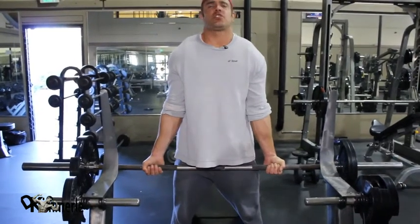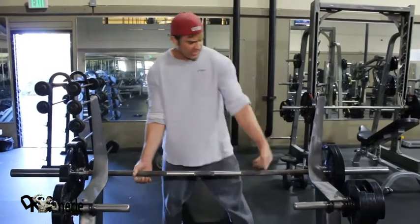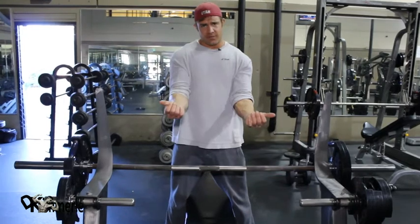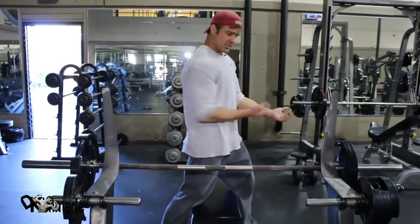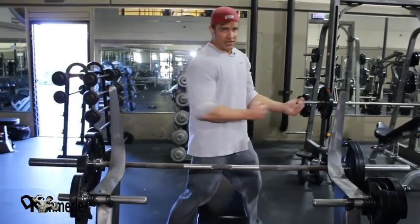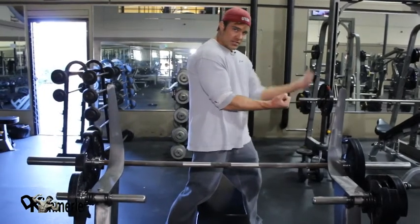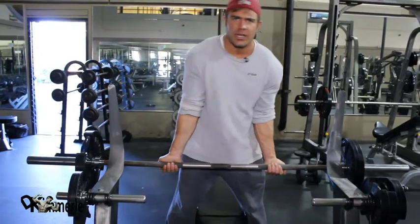When I pop my shoulders forward, my traps are rolled. I'm literally inserting my elbow into my lat — this is one of my favorite tricks in the world. What happens is when I insert it, my elbow can't move. None of that swinging. Right here, dig it into your side. Stand in front of this bar, attach yourself to it, and curl the damn thing. And it hurts.